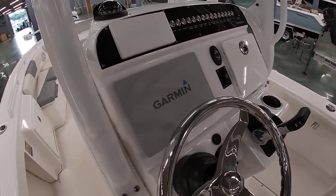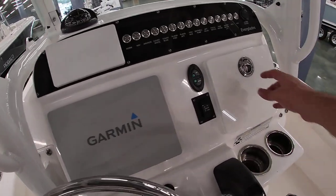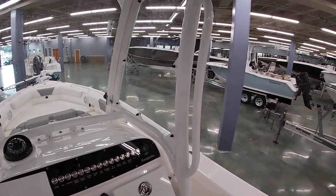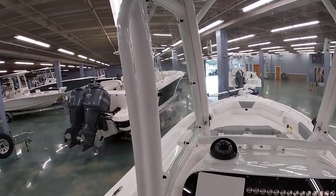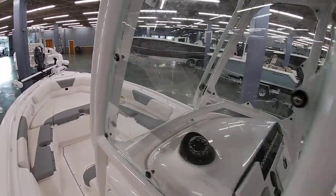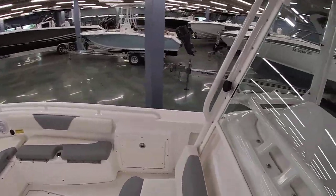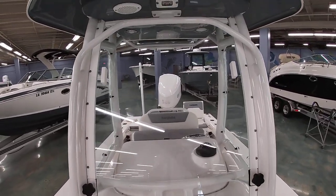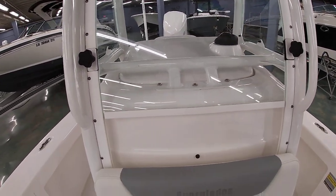This boat is equipped with tilt hydraulic steering and has a 12-inch Garmin GPS in the dash, along with a nice little glove compartment. Everglades also includes side glass and front glass for a lot more protection. The front windshield actually slides up and down so you can have a little bit of air, a lot of air, or more coverage — whatever you want.